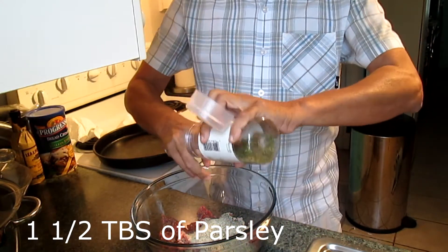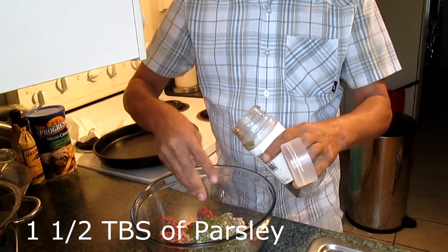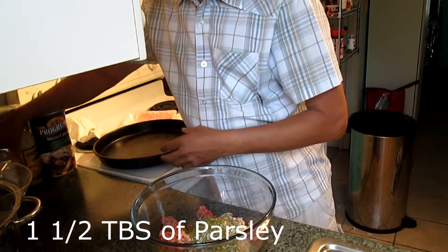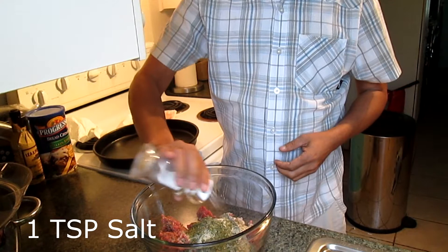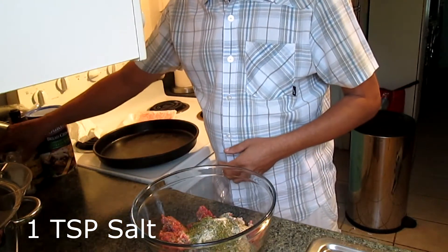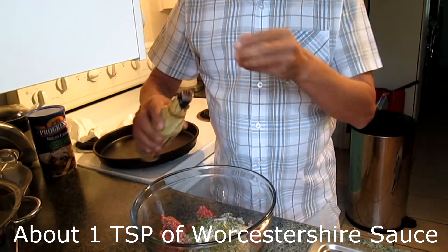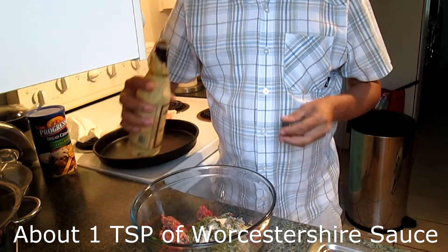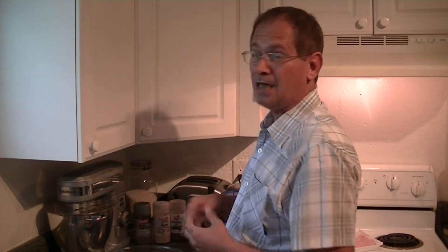Parsley flakes — I would say about a tablespoon and a half. About a teaspoon of salt and about a teaspoon of Worcestershire sauce. You don't want to add too much Worcestershire sauce, but it does add to the flavor — not a lot of people use it, but I do.